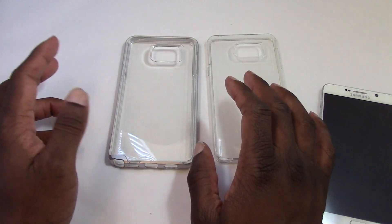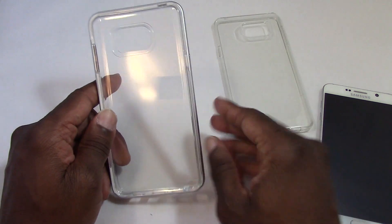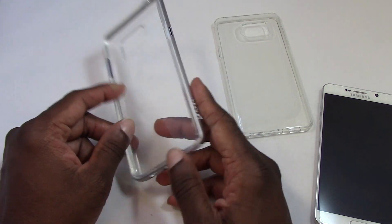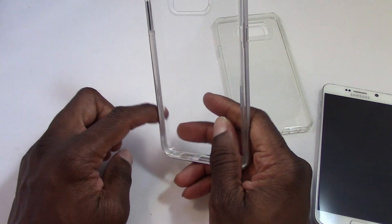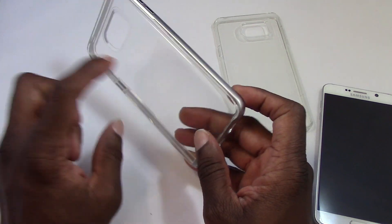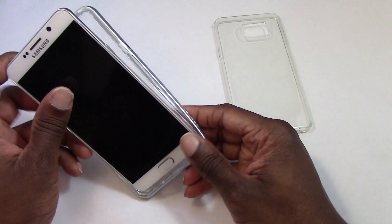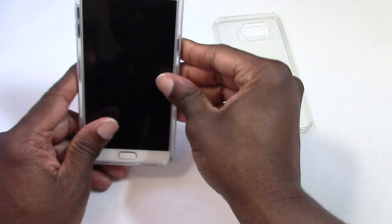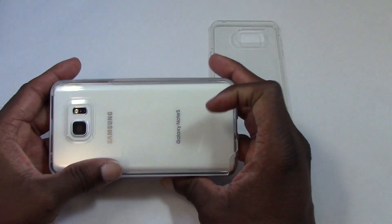These two cases are really nice. The Neo Hybrid is the type of case I've always liked. It has metalized buttons and a nice frame around it that makes it real rigid. It has sort of a TPU cover. I'm going to put it on and let you have a look — you can just snap it in. Really, really nice looking.